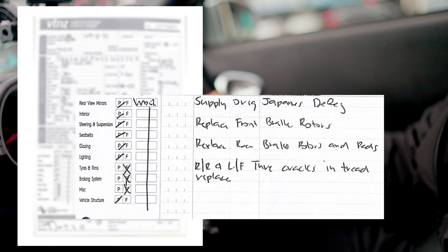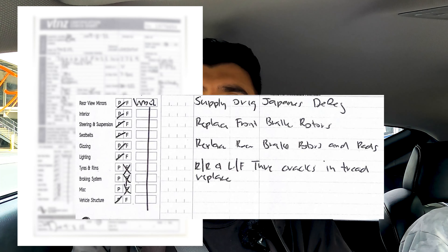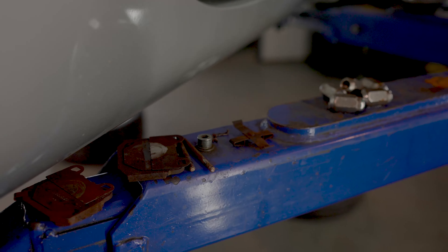We just picked up this Fairlady from the compliance centre. We got a check sheet so it wasn't a straight pass — it needed some brake rotors, brake pads, and also some tires. We decided to let the compliance centre fix the rotors and brake pads. It just saves time sometimes, even though they're a little bit more expensive.